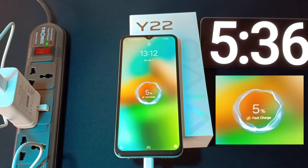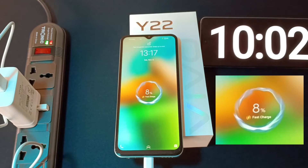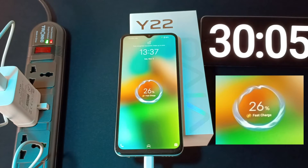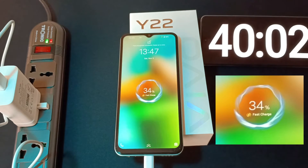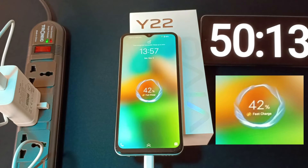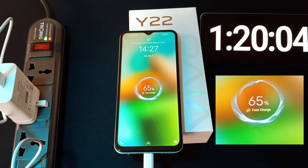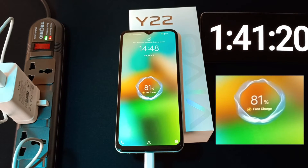3% after 5 minutes, 5% after 10 minutes, 17% after 20 minutes, 26% after 30 minutes, 34% after 40 minutes, 42% after 50 minutes, 50% in 1 hour, 65% after 1 hour and 20 minutes.